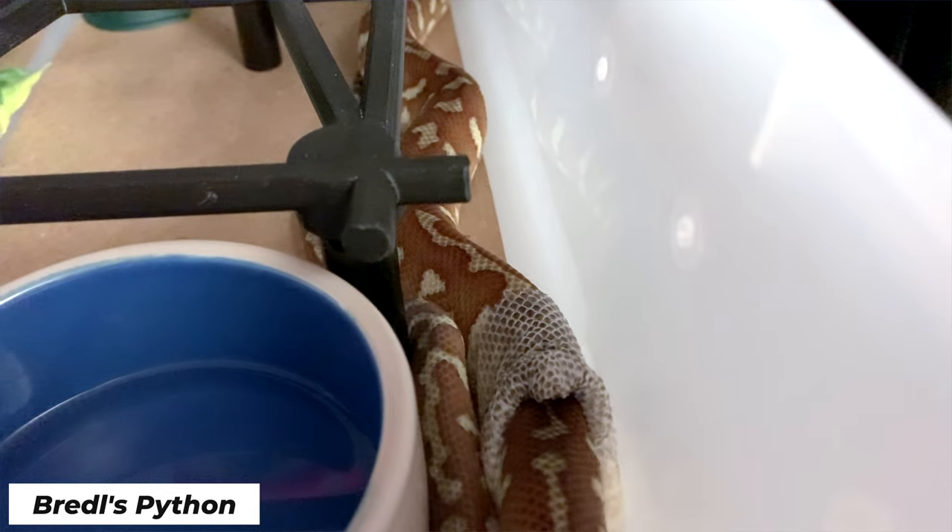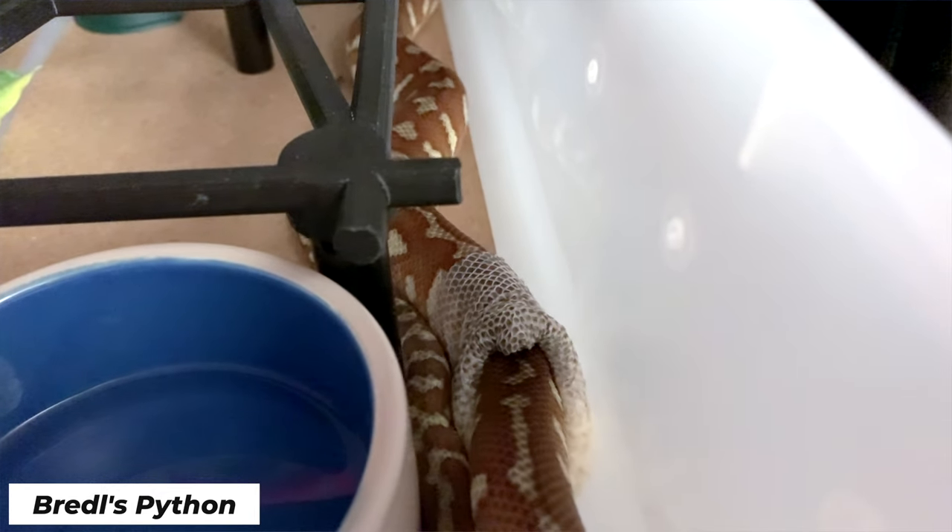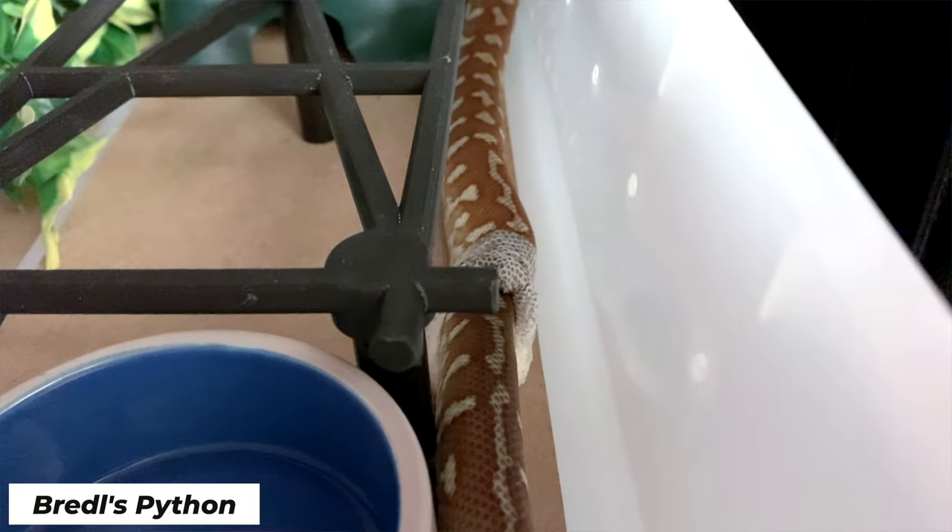The last step is the actual shedding process. It'll typically start right at the very face of the snake — it'll rub its head on either the side of your enclosure or on a rough patch, just to start peeling away from the top of the head and from the bottom jaw, and it'll peel it back exactly like a sock. The shed skins are always inside out. If they shed in a complete tube like they do, the shed comes off completely inside out and always front to back, because that's the way the scales are layered on top of each other, making it come off so much easier.